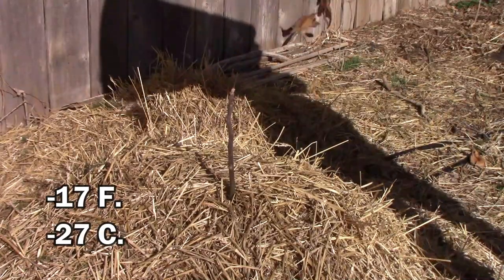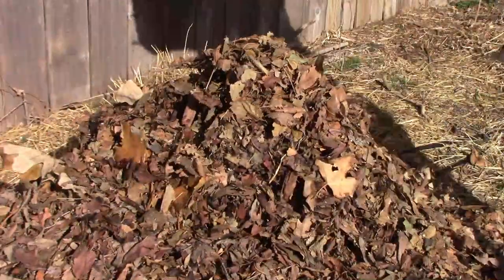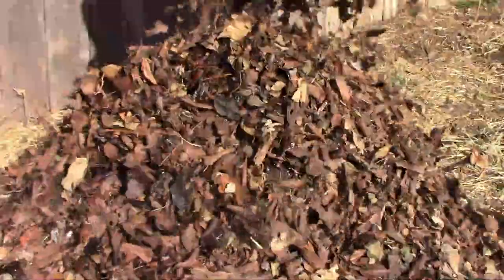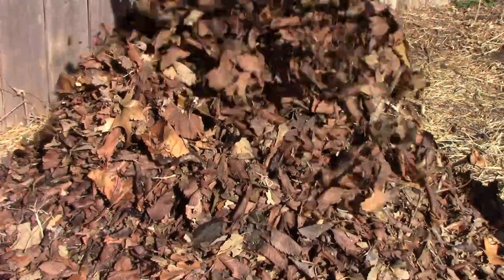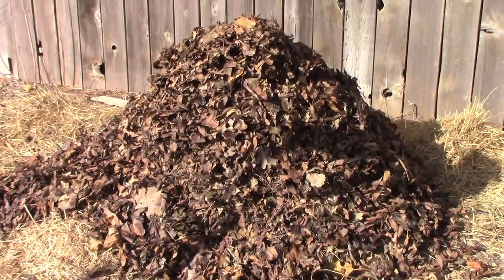Before the cold weather hit, I decided to add a little protection for our little fig plant. I already had some straw packed in around it, so I just added some leaves on top. I just kept piling until I thought the pile was big enough. Here's a look at what the fig looked like when I was finished.